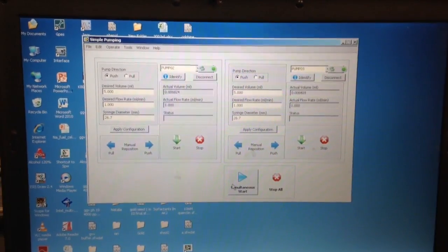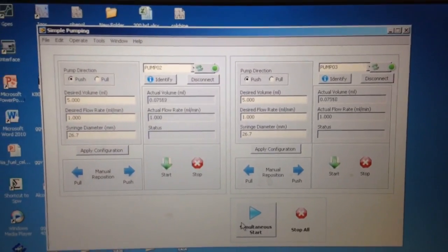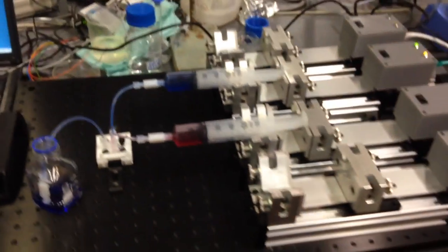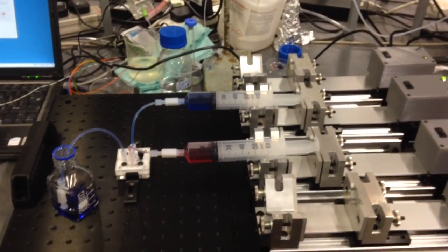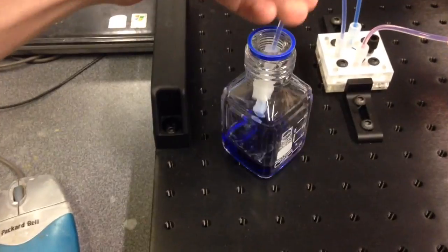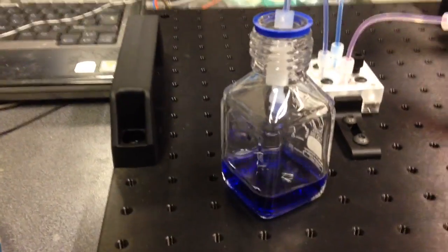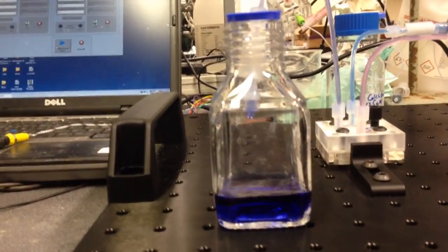As soon as we press start, liquid is flowing. You can see flow rates. If you look at the actual setup, we've got two syringes — one has a blue liquid, one has a red liquid. In the end, we expect to get violet. And this is what we get. Boom!